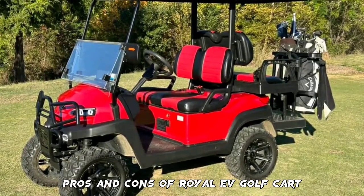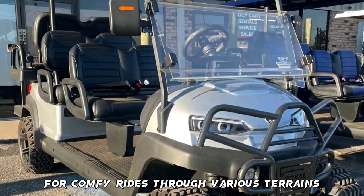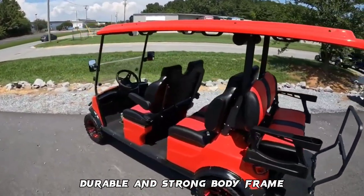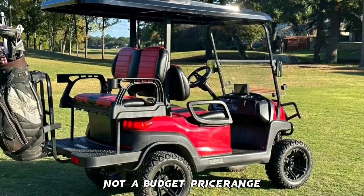Pros and cons of the Royal EV Golf Cart. Pros: amazing speed level, great ground clearance for comfortable rides through various terrains, excellent safety features, durable and strong body frame, good weight capacity, and retractable seatbelts. Cons: not a budget price range. You may experience motor-related issues with this cart.